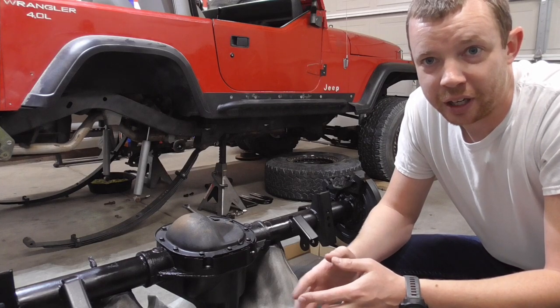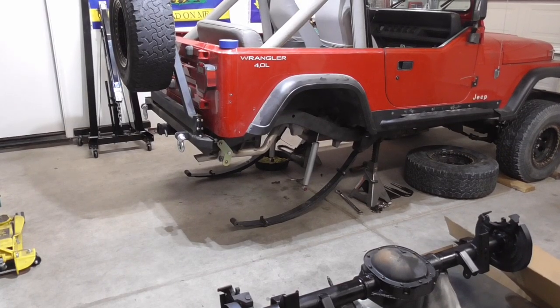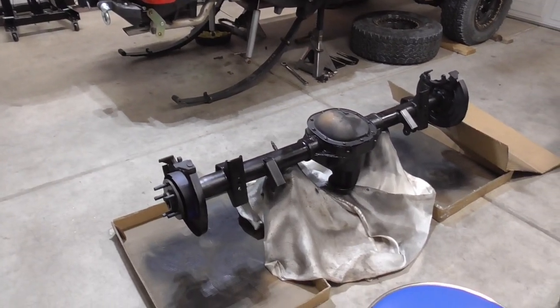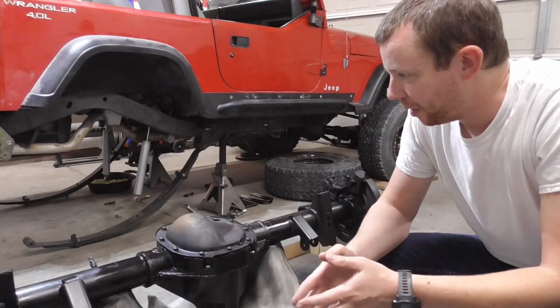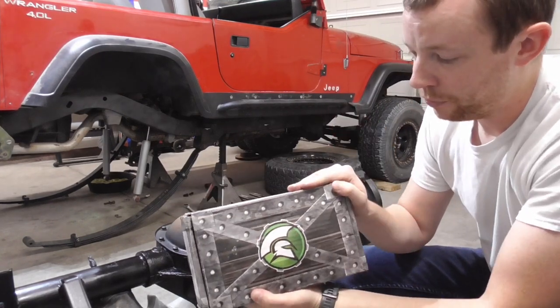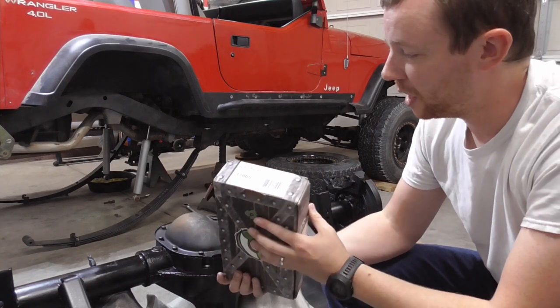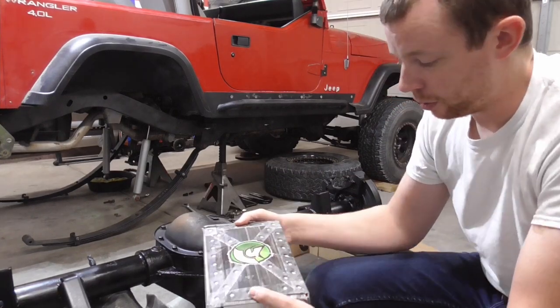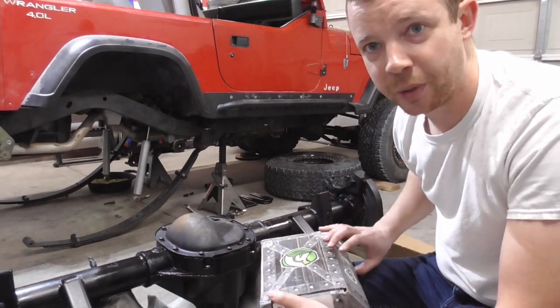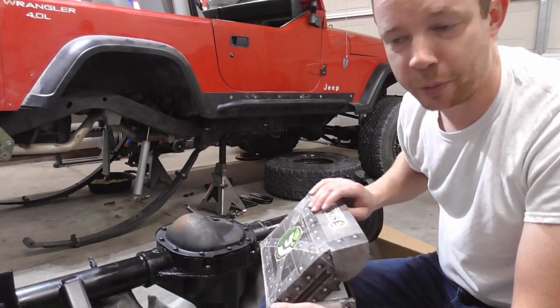I'm almost done with my 8.8 swap into the YJ. I've literally been sitting around the last couple days waiting for paint to dry, so it's taken a little bit longer than I thought it would. But today I at least want to get this installed. This is a Spartan locker for the 8.8, so I'm just going to run through how to do this real quick. I've actually never installed a locker in an 8.8, but I can't imagine it's much different than any C-clip rear axle.